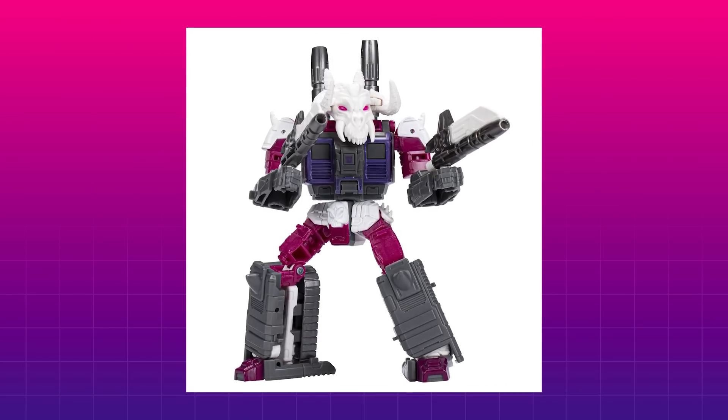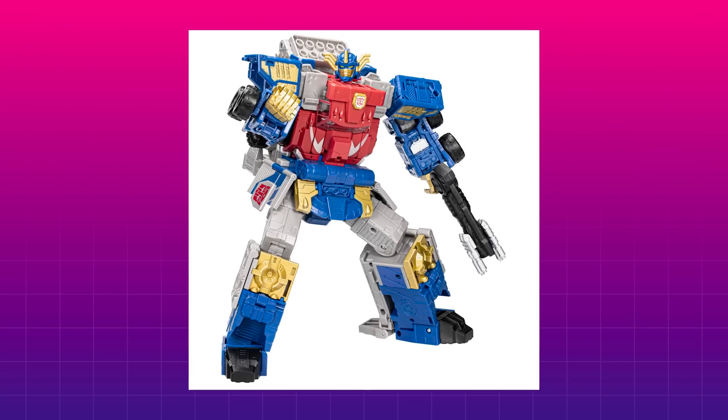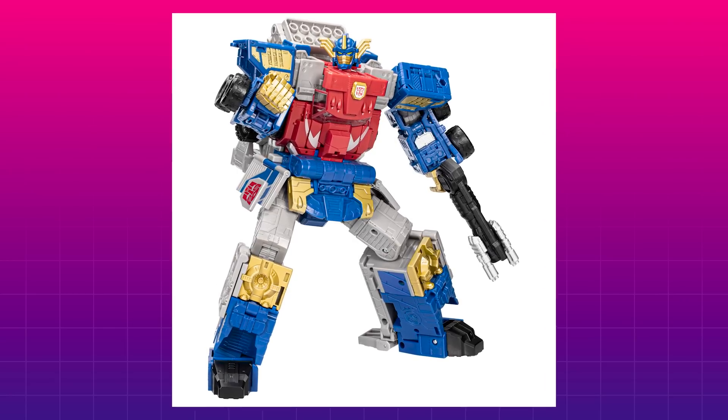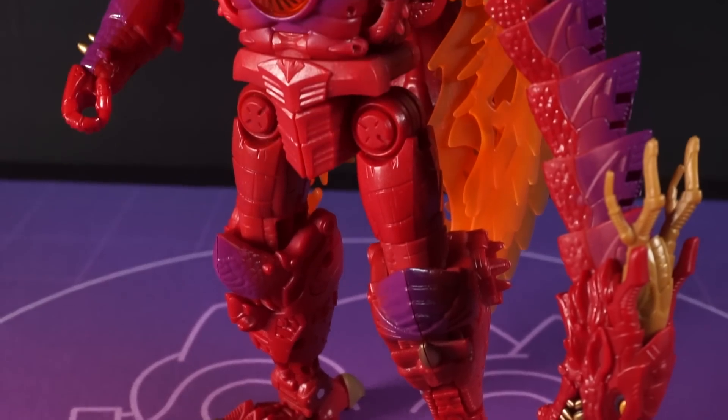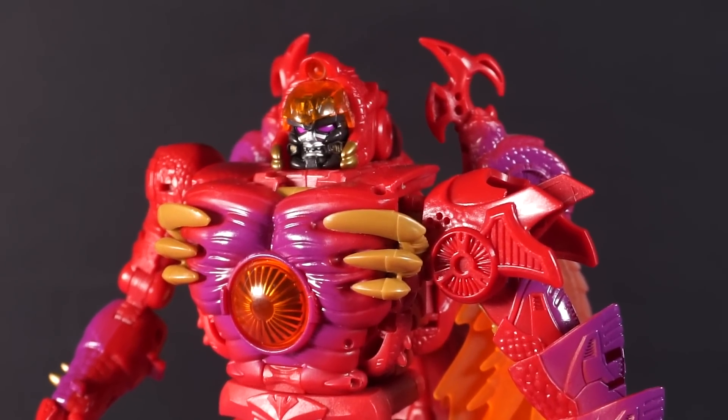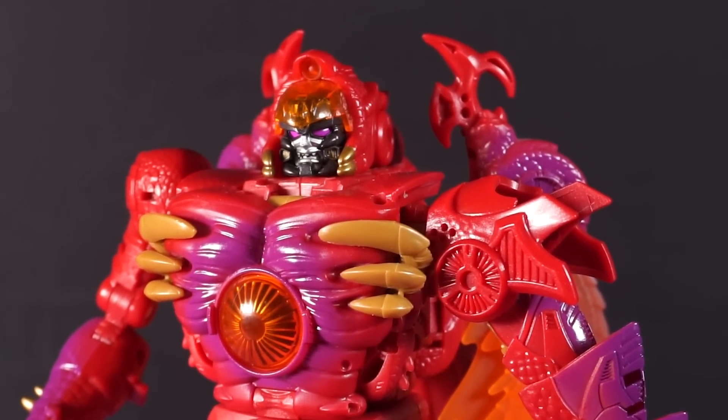Sometimes removing a gimmick takes out the one thing the original had going for it, and others it's exactly what it needed to pull them out of the awkward mess of engineering and on to becoming a great toy. And I think Transmetal 2 Megatron here sits firmly in that second category — there's a simplicity to this toy that really helps both modes be as good as they can be.